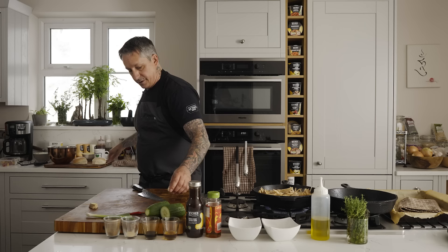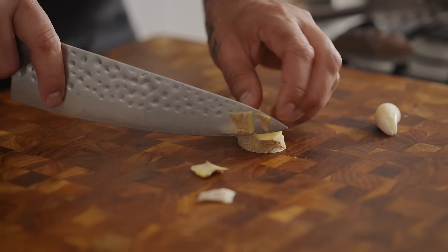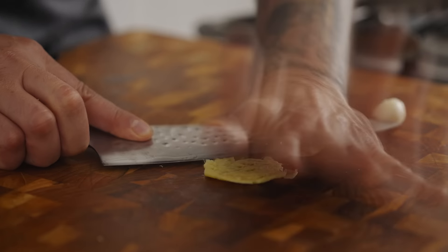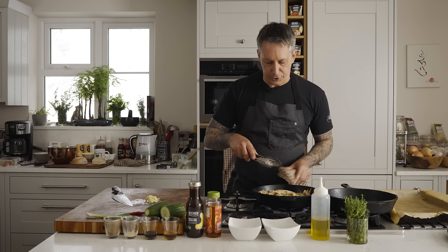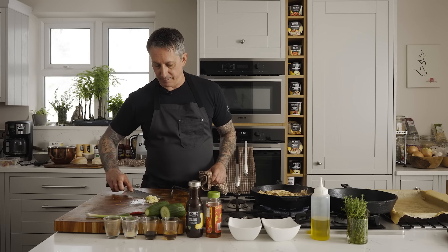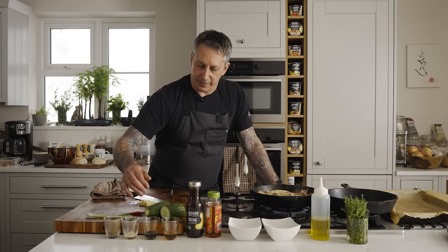I have one clove of garlic and about a thumb-size nub of ginger. I'm just peeling the ginger quickly with the knife, cutting it in half so it's not too thick, then smashing it. I'll set that aside and also slice the garlic. I don't want to mess with the mushrooms too much yet — I want them to sear really well. I'll add the garlic and ginger before we pop it in the oven, but I don't want them to burn, which is why I used the dry granulated garlic in the beginning. We'll add the fresh aromatics towards the end.